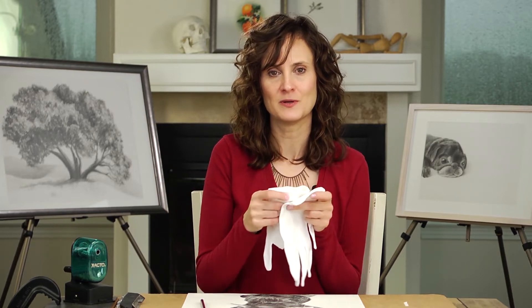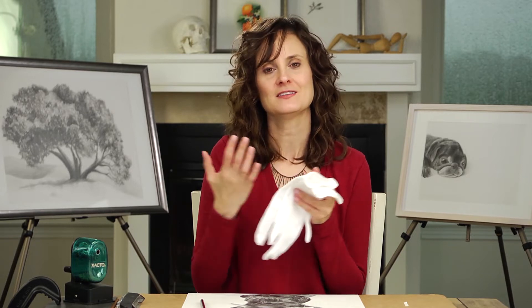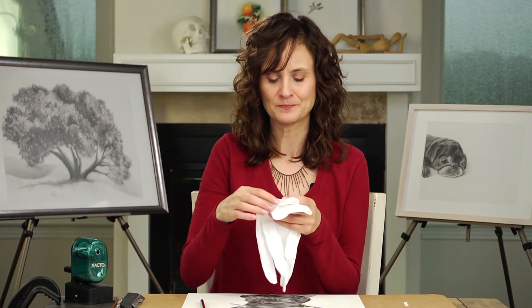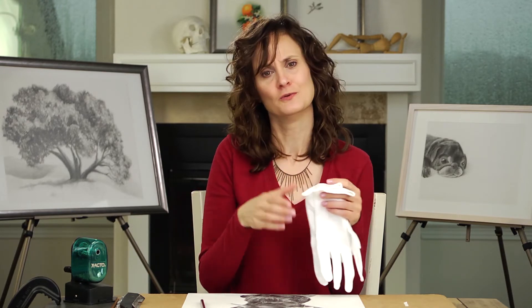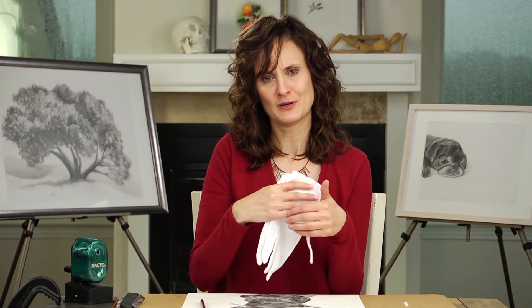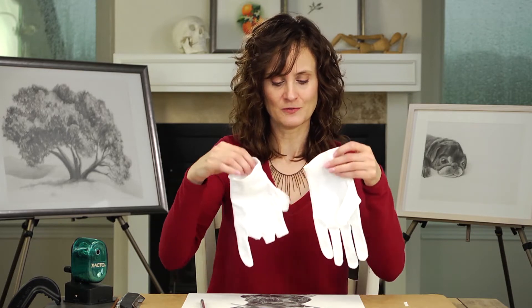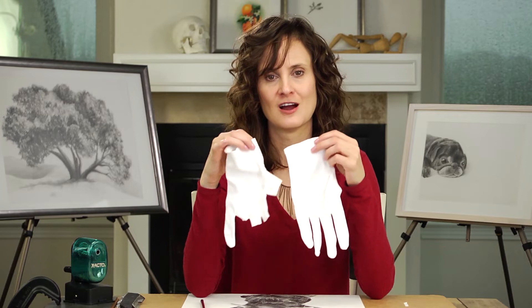A lot of times what I see are people using winter gloves — not the big bulky ones but the little sweater ones that are comfortable to wear, or those cute ones where the fingers are cut off. Sometimes people will actually cut off the fingers themselves.